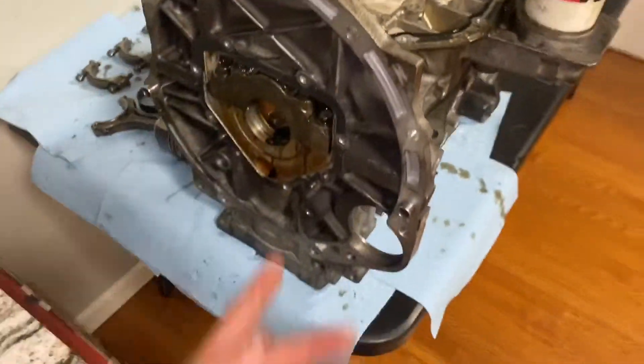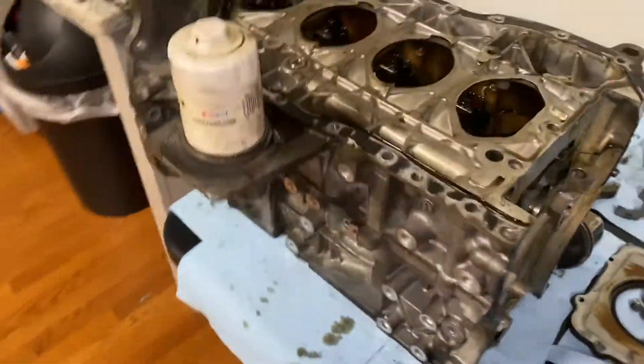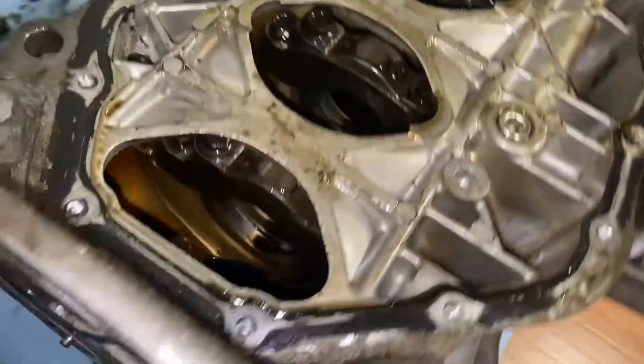We got the bare block now — empty, nothing in there. And we don't feel like taking the filter off, so we're going to leave it there until we need to.